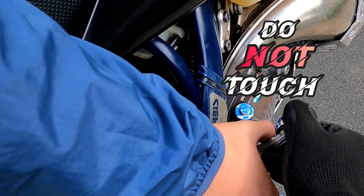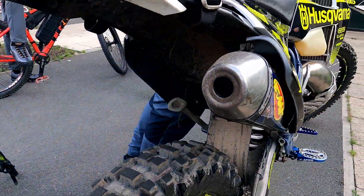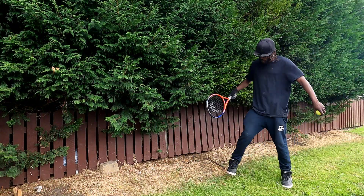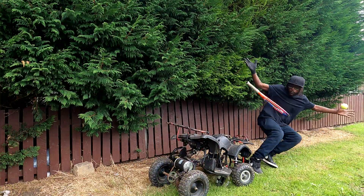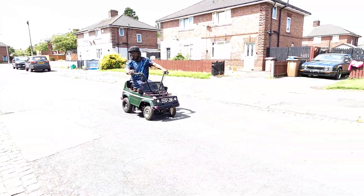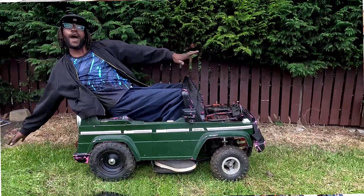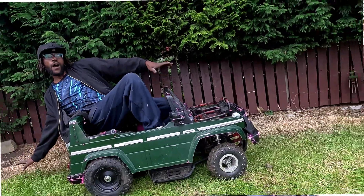You ever wake up one morning on the wrong side of the bed and think 'I'm gonna turn this sketchy toy into an off-road electric spaceship on four wheels'? No? Well I did, because your boy ain't normal. I'm an electric bike disciple — I love lithium battery power. So today I'm building a DIY electric car out of a kid's quad ATV into a Barbie Jeep body kind of thing, with enough voltage to shock your neighbor's car off the porch.